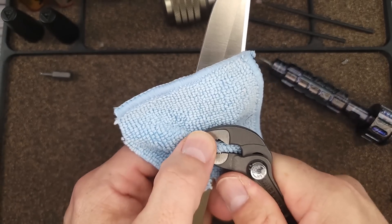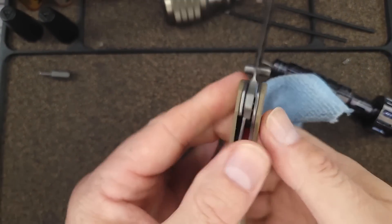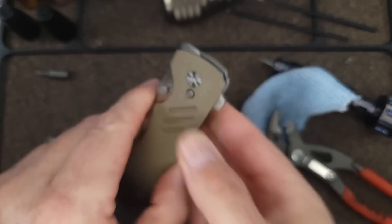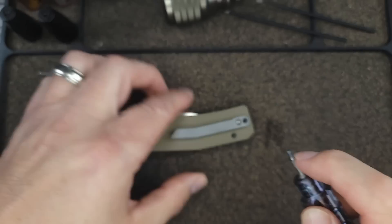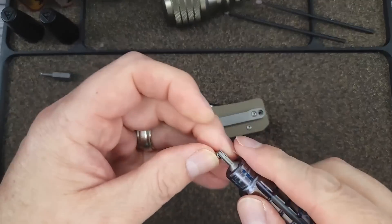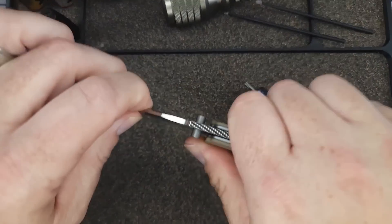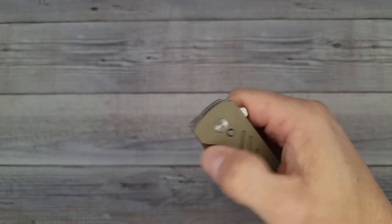Taking my time going slow so I don't scratch it — finger tight is about all the button needs. Once it's just barely past the liner lock, you know you're good to go. Putting the screws back in — there are only a couple needed for a complete disassembly. One in the back, one in the pocket clip, and we're done. Let's check — oh yeah, it's solid left and right, up and down. Back to the big screen.